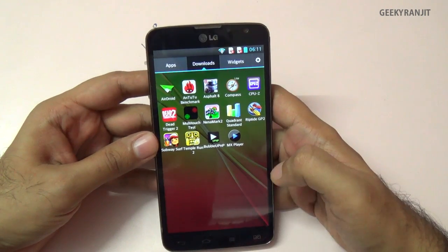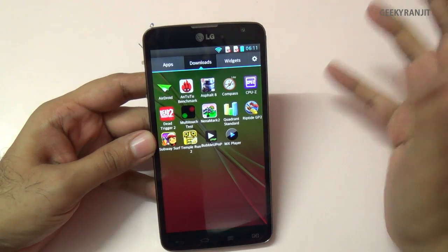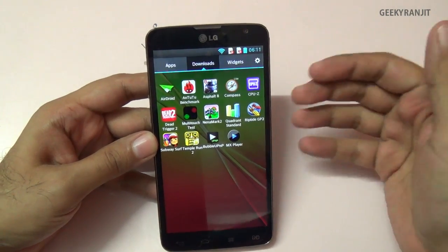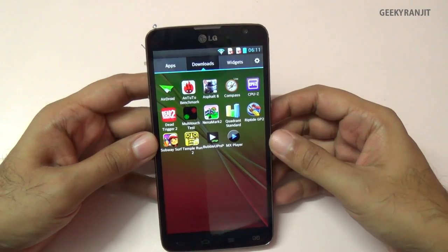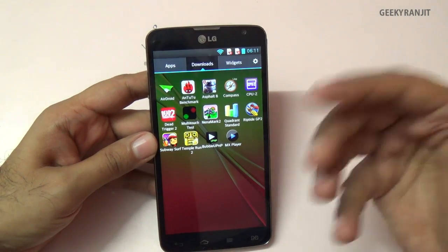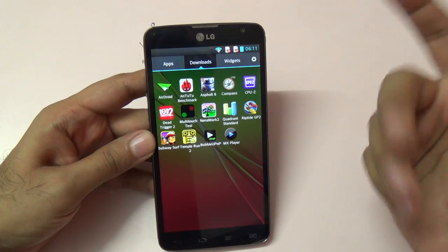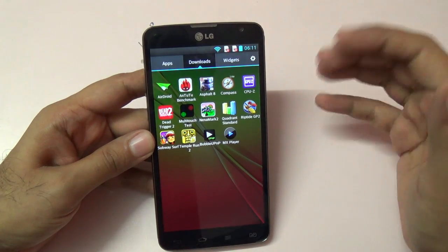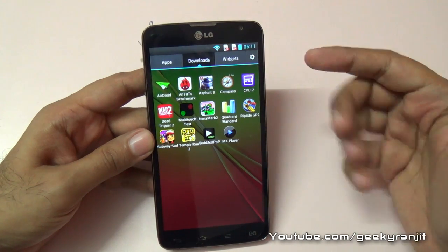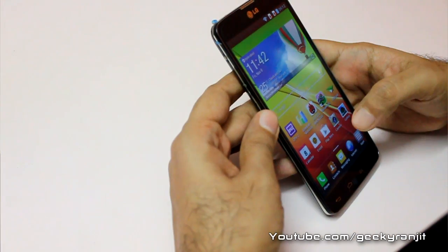Regarding gaming, the phone can handle casual to mid-range games without issues — Subway Surfers, Dead Trigger, and even Dead Trigger 2 ran fine. For heavier games like Asphalt 8 and Real Racing 3, it could play them but skipped some frames. I've made a dedicated gaming and benchmarks video for the LG G Pro Lite if you want more detail.